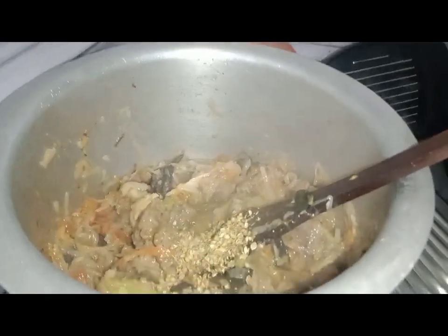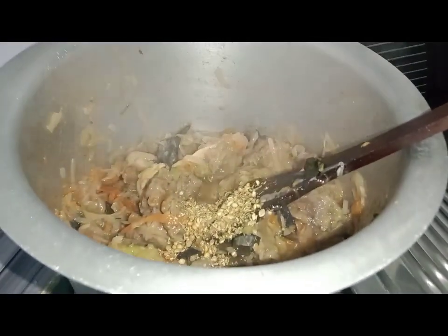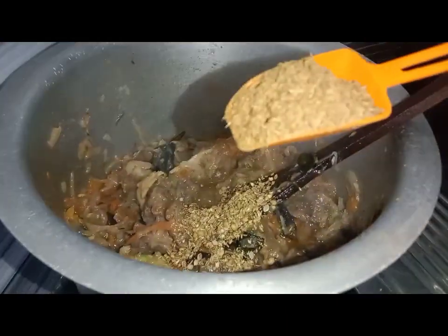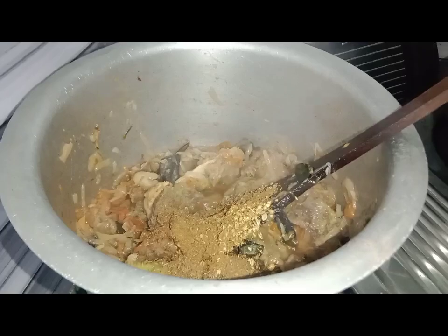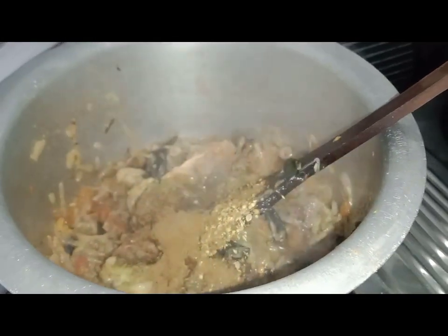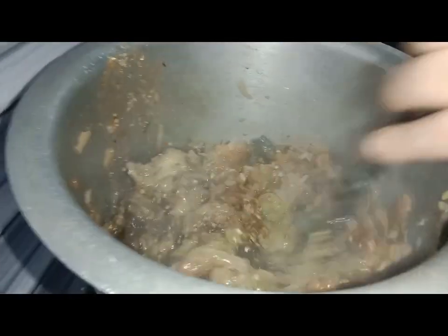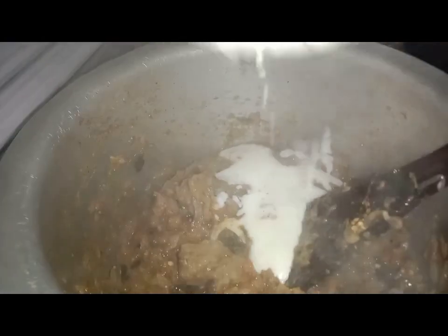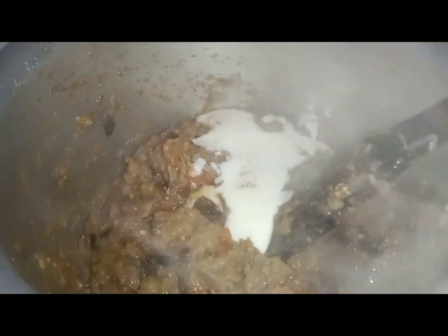Add 2 cloves and 1 cup of milk and mix it well.